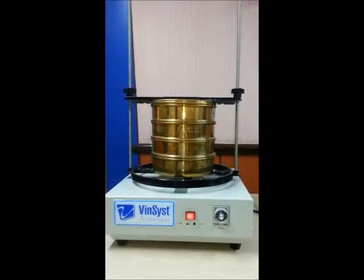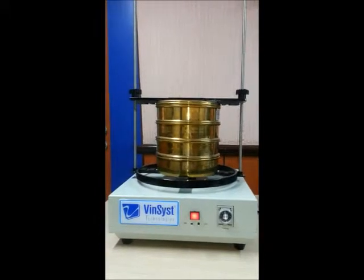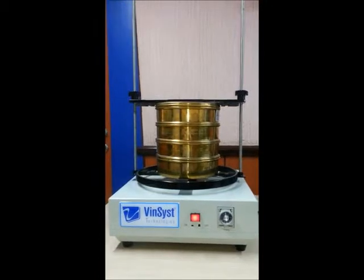Welcome to VINCES Technologies Electromagnetic Sieve Shaker VSS9. It is an ideal instrument suitable for particle size analysis and separation.